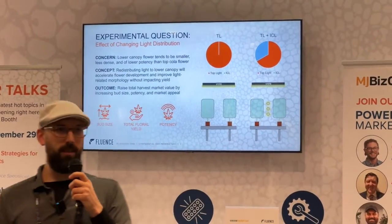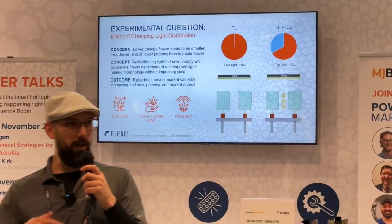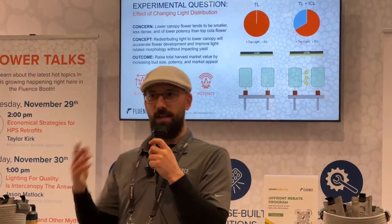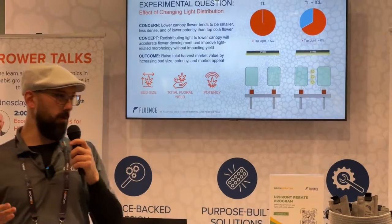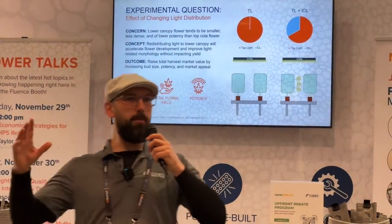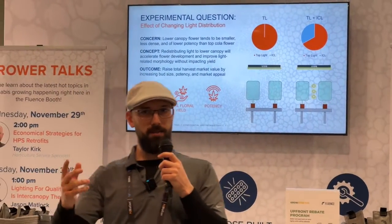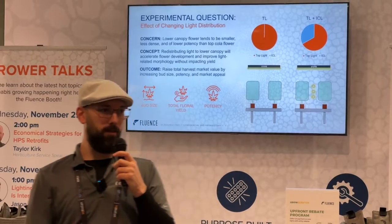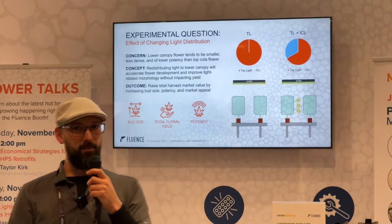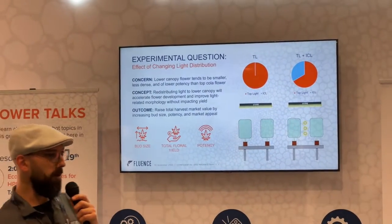But that increase eventually has diminishing returns. It also comes with some challenges — the environment is more difficult to grow and manage, and you're more susceptible to issues. From a plant physiology standpoint, the top of your crop can only take so much light. At a certain point, those photons need to pass through to be useful. So we keep pumping more and more under the top, hoping it passes through to the bottom.